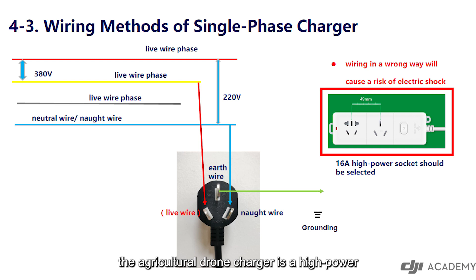The agricultural drone charger is a high power electrical appliance. When using it, a 16-ampere high power socket should be selected.